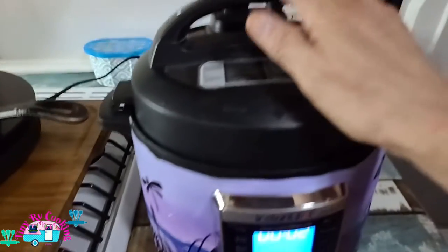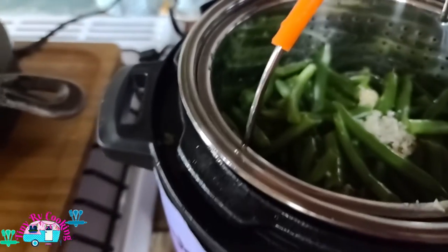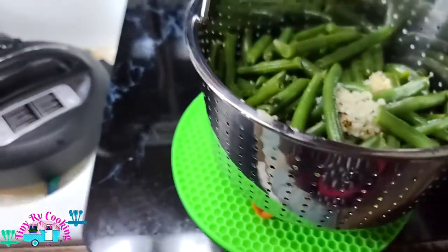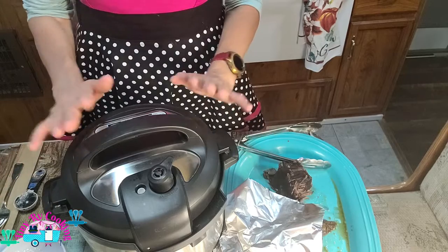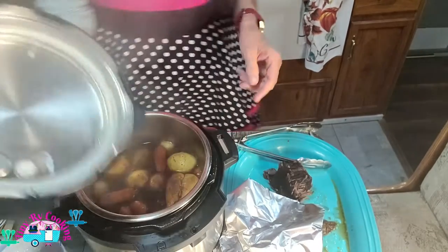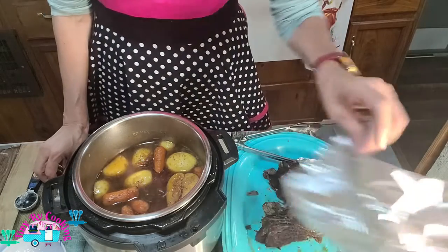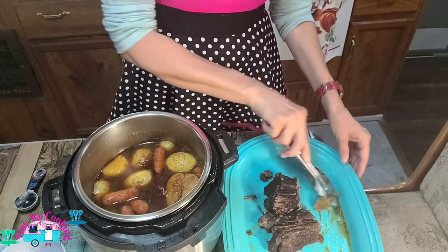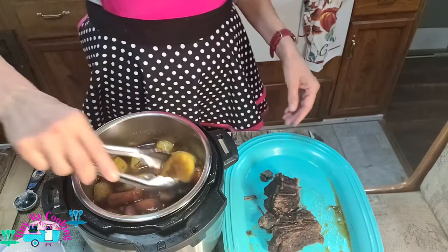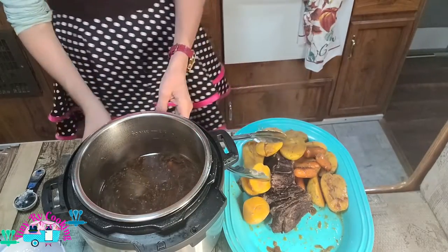The green beans are now done. I release the pressure and open it up — the green beans are perfectly dark green. We're going to put a cover on them until our potatoes are done, just to keep them from getting too cooked. Our Instant Pot is now done. I already did the release — the potatoes look done, nice and soft. We're going to put them on our tray along with our meat.